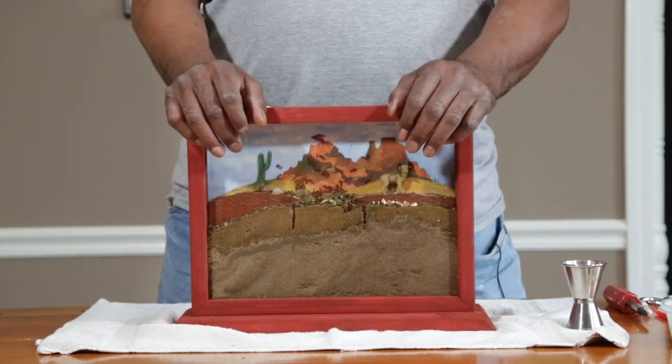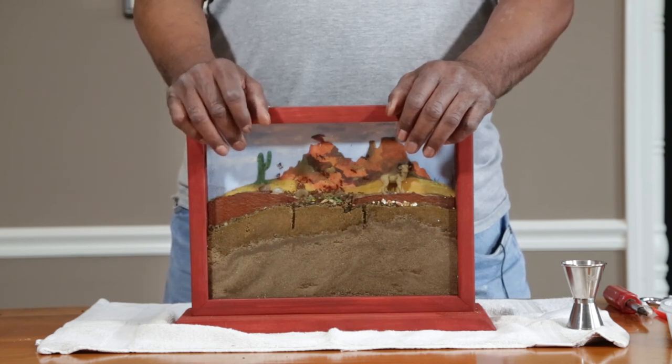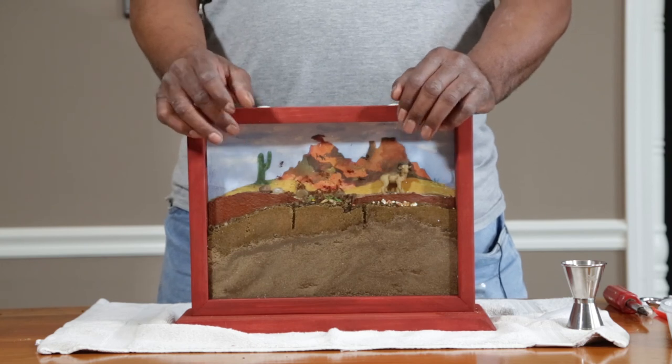Thank you for purchasing my ant farm. I appreciate a five-star Google review. If you have any questions, please contact us through the website. I hope you enjoy your ant farm.